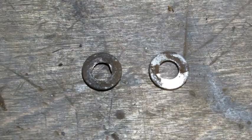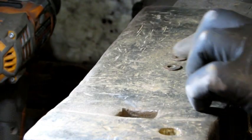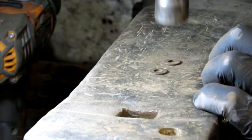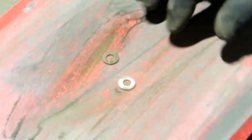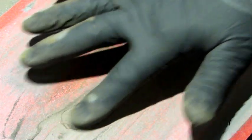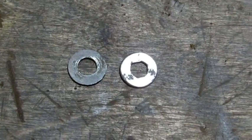A lot of times you'll find these washers are cupped, probably from over-tightening of the frog screws. You can take care of that — you'll need a flat metal surface and a hammer. Put the side that's been dished up and just put them back down like they're supposed to be. If your washers are rusted, take them to your lapping station, put a finger on them to keep it flat, flip it over, and do the other side. Keep going until you've removed as much of the rust and pitting as is reasonably possible.